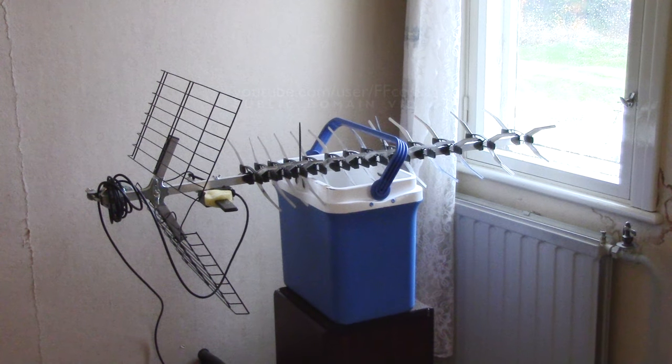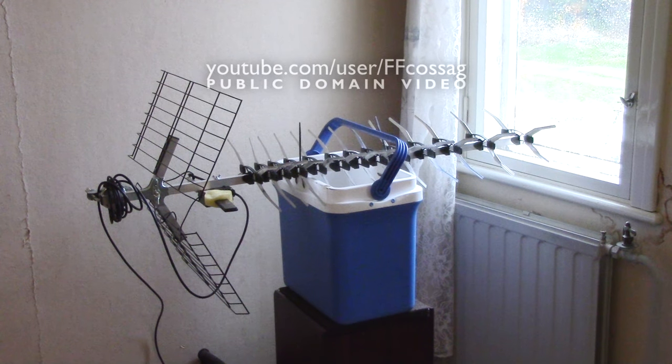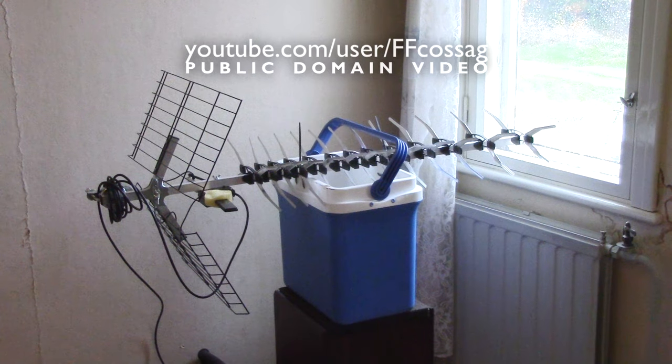This is an old TV antenna which I'm using to turn my 2 megabit 4G connection into a symmetrical 20 megabit 4G connection, and in this video I'm going to show you the basics of how I did that.